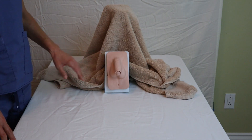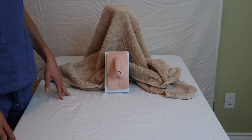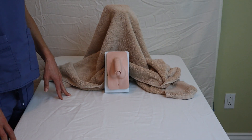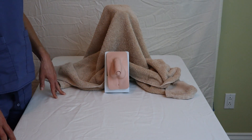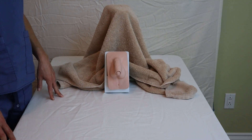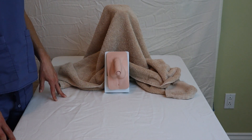We always want to provide pericare before we go ahead with the procedure, and this also allows us to identify the anatomical landmarks and possibly any anatomical things we need to pay attention to. In this case our patient is circumcised, and this is important to note because we want to make sure that we retract the foreskin and clean around the glans penis before inserting the catheter. We'll also have to retract the foreskin back over the glans penis once the catheter is inserted to prevent any complications.